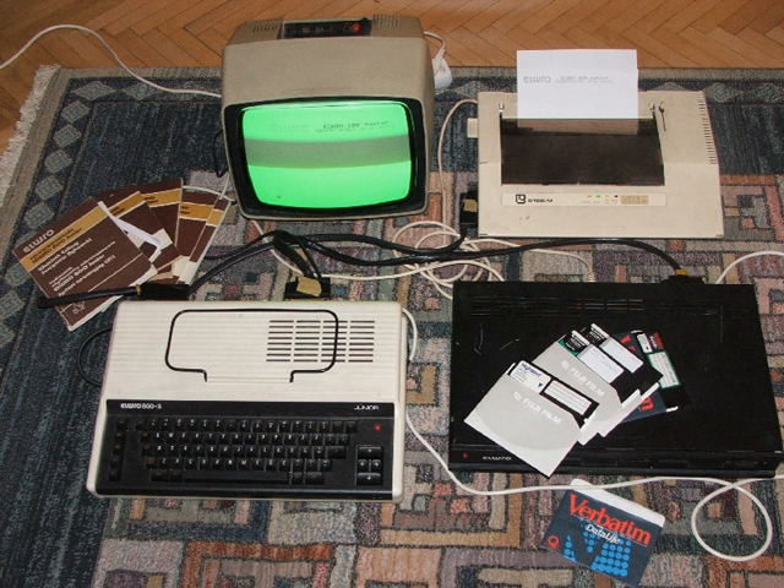The Timex Sinclair 2068 was a significantly more sophisticated machine than the original Spectrum. The most significant changes were the addition of a cartridge port, an AY8912 sound chip, and an improved ULA giving access to better graphics modes. The TS-2068 was marketed in the United States, while very similar machines were marketed in Portugal and Poland as the Timex Computer 2068 and UnipolBrit Computer 2086 respectively. A small amount of TC-2068 were also sold in Poland.